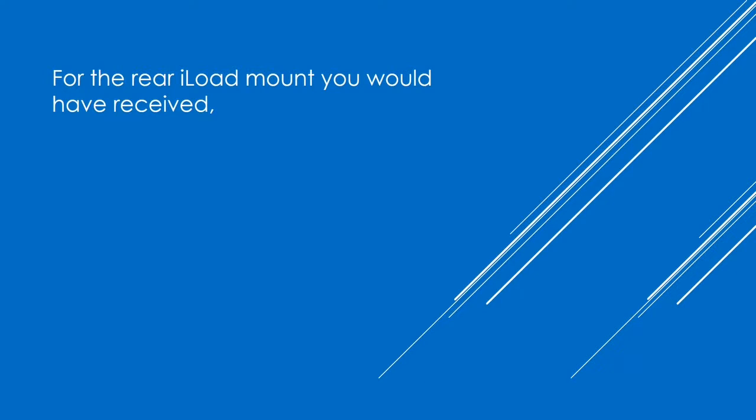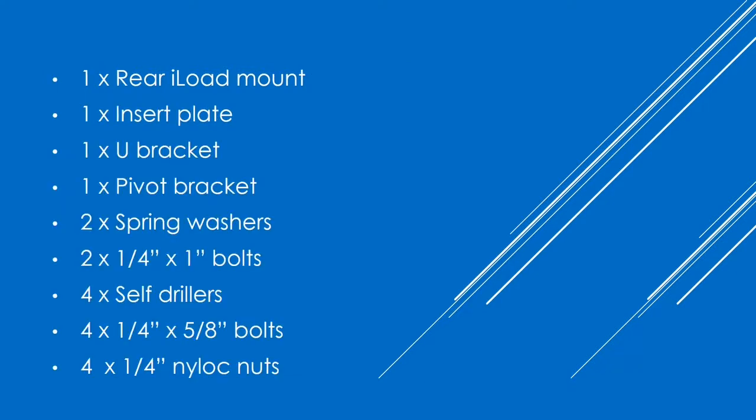And for the iLoad rear mount, you would have received 1 rear iLoad mount, 1 insert plate, 1 U-bracket, 1 pivot bracket, 2 spring washers, 2 ¼x1-inch bolts, 4 self drillers, 4 ¼x58 bolts and 4 ¼-inch nylock nuts.